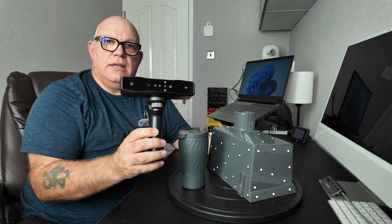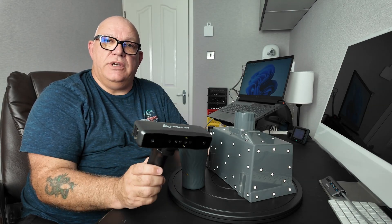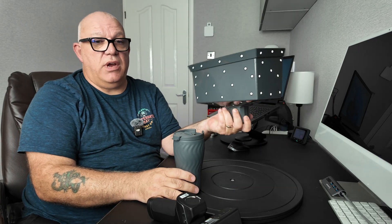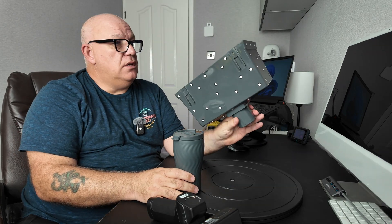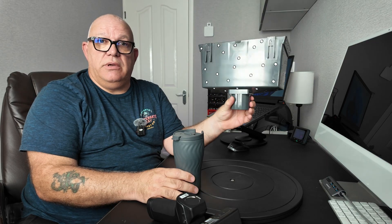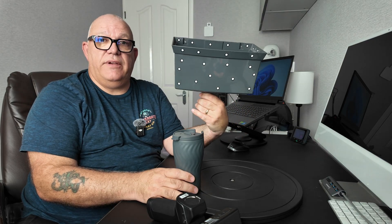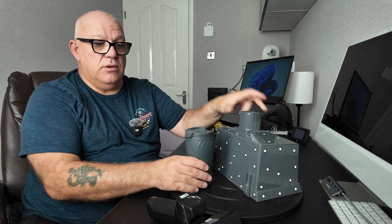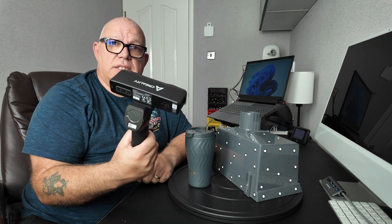This is a Creality Autolite scanner and as well as being able to scan with features, it will scan with marker dots. Marker dots allow you to scan things like this coffee cup — with no features — or this rainwater hopper. It's summer in the UK, not rainy today, so let's fetch the hopper down and scan it for a bit of fun. Stick around because I'm going to show you the way that I do it.